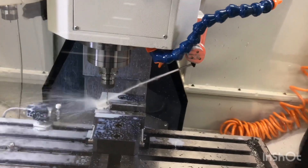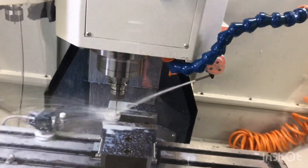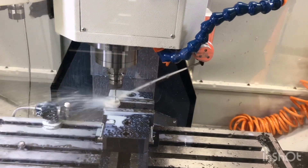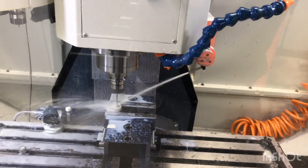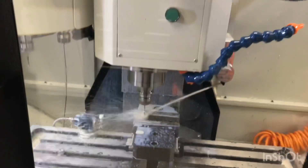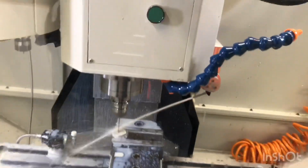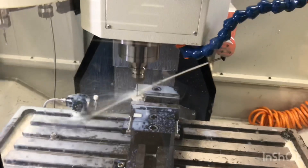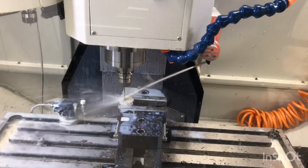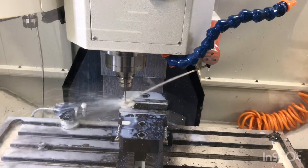I'll turn this up to 100. Hopefully my offsets are all correct. Yeah, it picked up that we've switched to tool 3 and moved the nozzle accordingly. This is the last hole it's gonna drill before it does a chamfer, and then it's gonna do a rigid tap — let's see how it does.